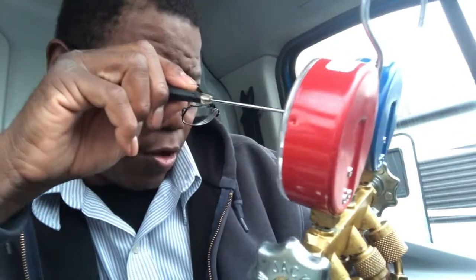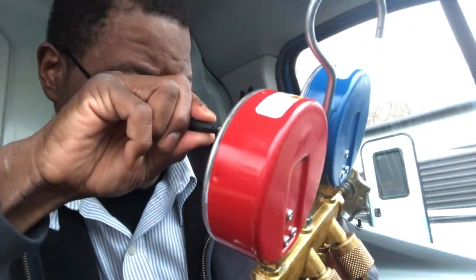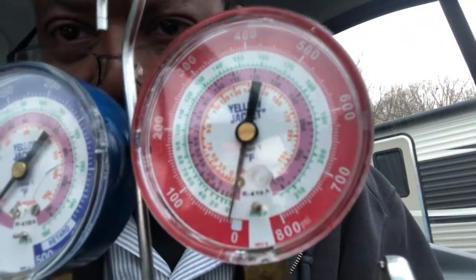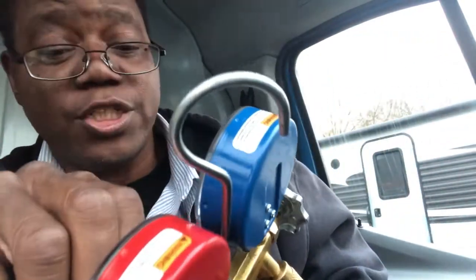It doesn't look like it on the video, but let me make a slight adjustment, a little bit more. See, now I am back at zero. My other side is also slightly off — not by much, but I'm going to make an adjustment on that one too.